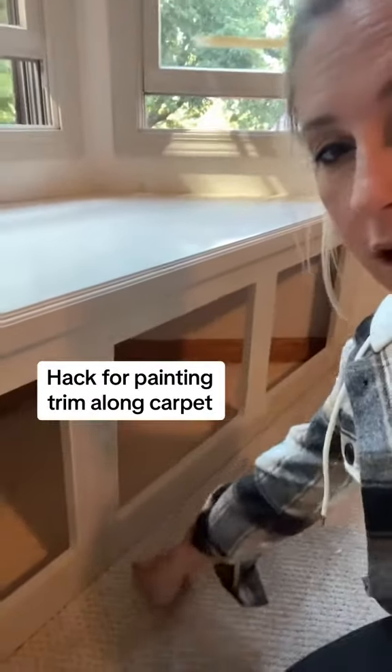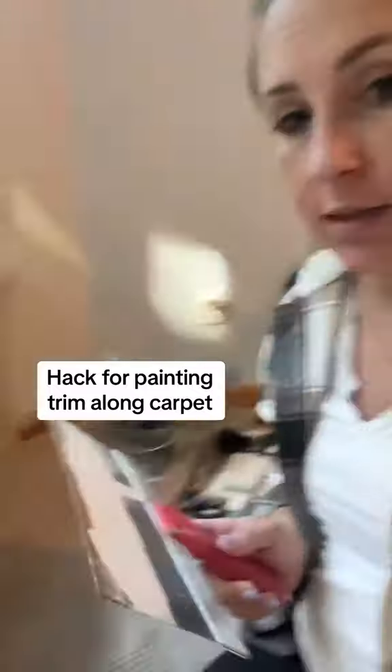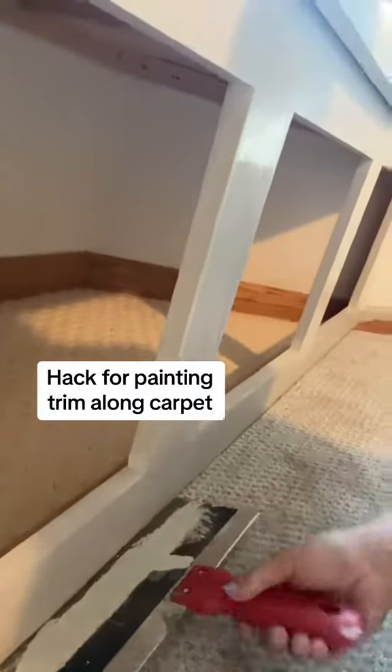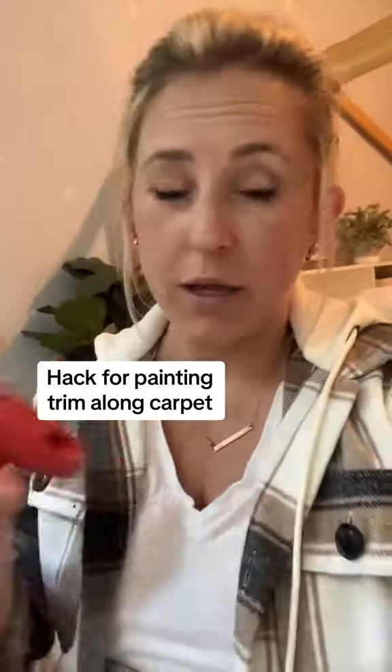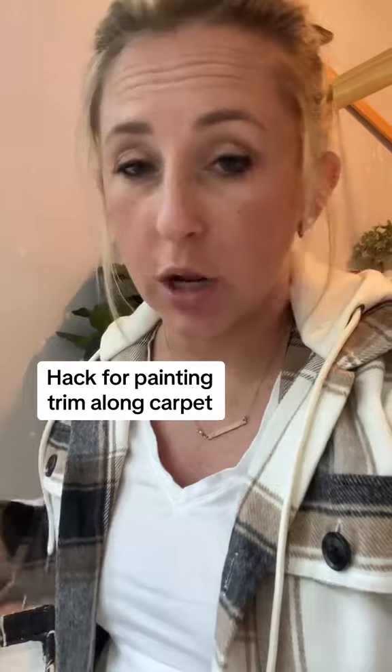I'm going to give you a tip when you're painting a long carpet. If you take something like this, you can put it right up against here and then run your paintbrush along, and it saves your carpet. You don't have to tape, because sometimes the tape doesn't fully stick. I'm going to show you how easy it is.